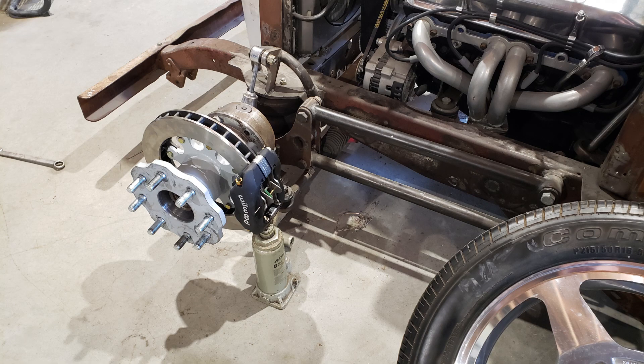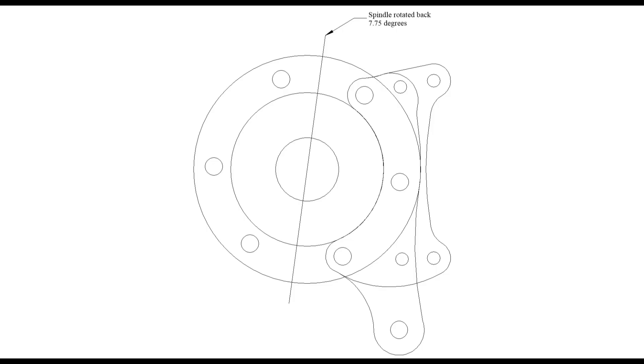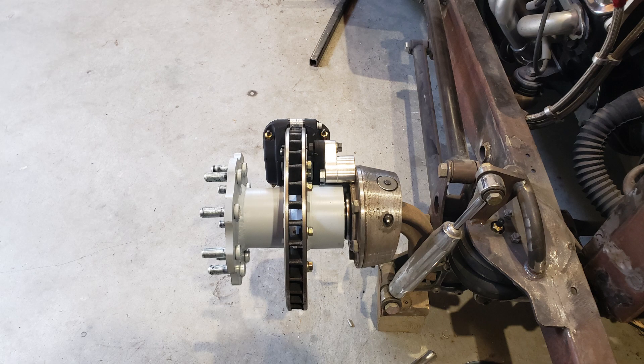I've got it set up here so I can start making my brackets to hold the calipers on. Here's a drawing of my caliper mounts. One of the pieces of aluminum was 1.187 inches wide, the other was 3/4 inch wide, and here's what they look like together.